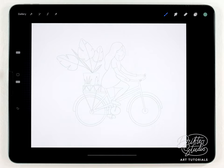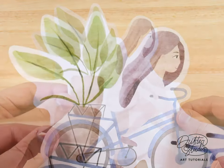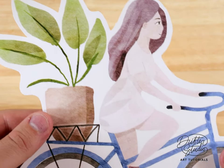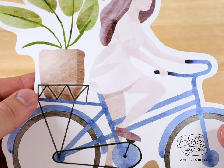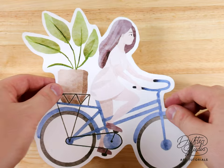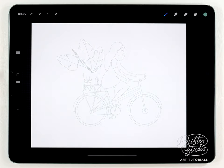Hey everyone, my name is Kelvin and welcome back to another watercolor tutorial for Procreate. In today's video I'm gonna show you my process to make this illustration. It's a little bit of a complex layout, but I think it's worth following along even if you're a beginner, because hopefully this will shed some light on how I break down slightly more complicated illustrations with a few layers going on.